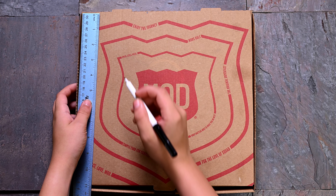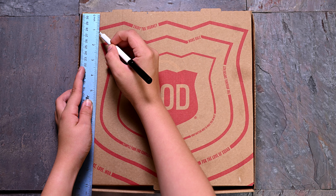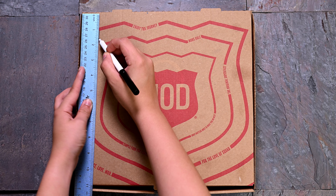Use a ruler to mark the outline at the top of the pizza box. Use about one inch from each edge. This will create the square on top of the box.